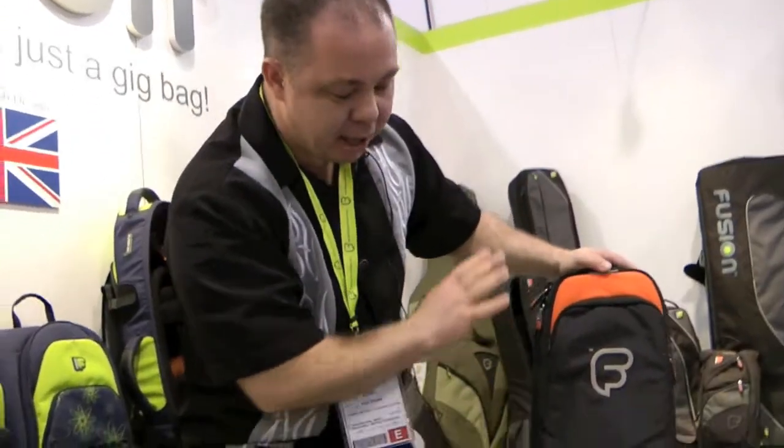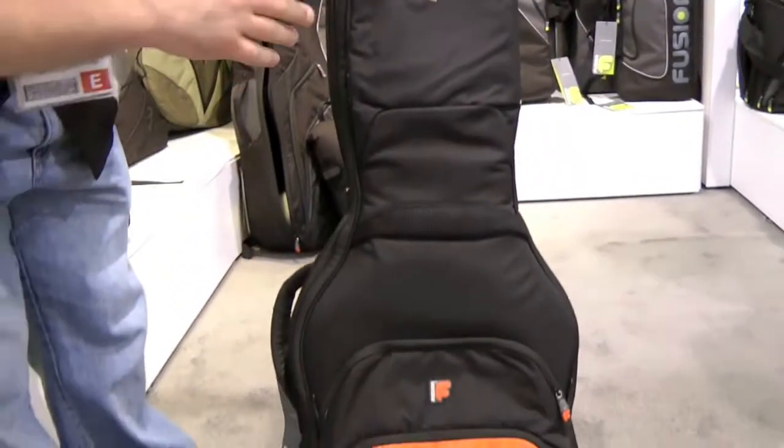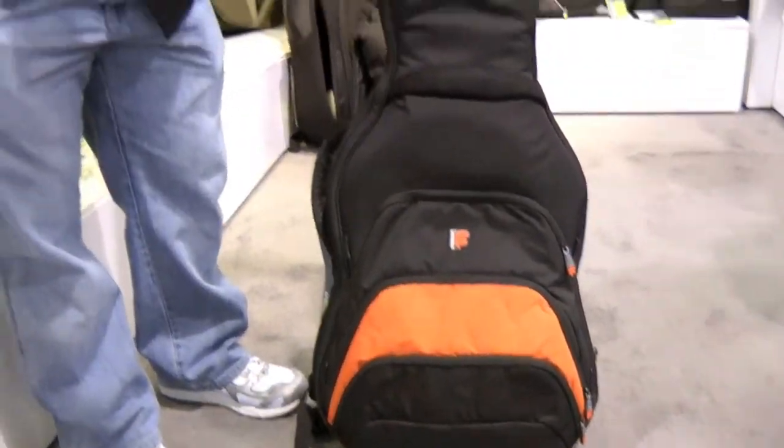I particularly like all the pockets. Plenty of room for me to stick all my pedals in it. I can stick pencils, papers, whatever I need.